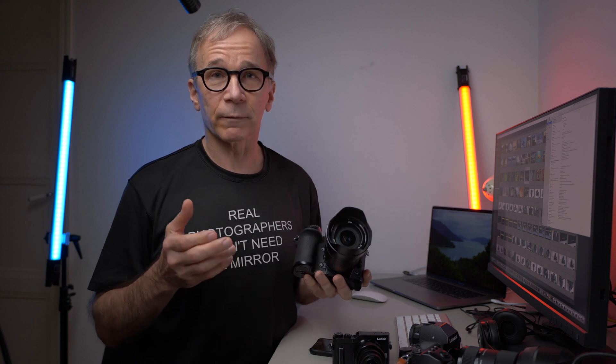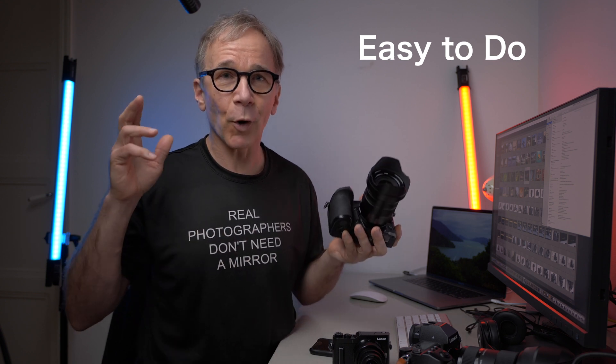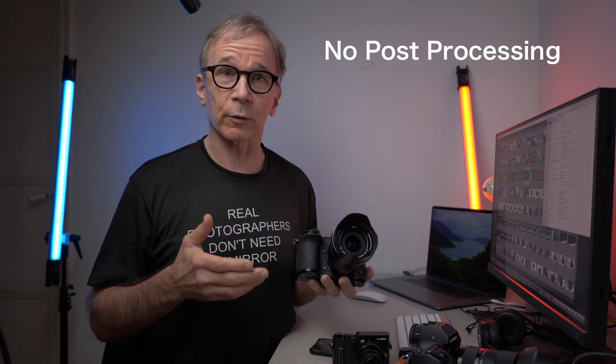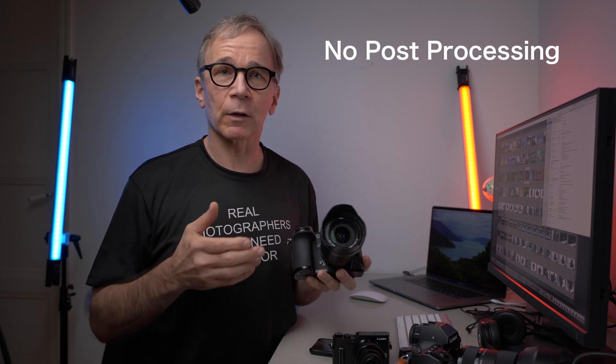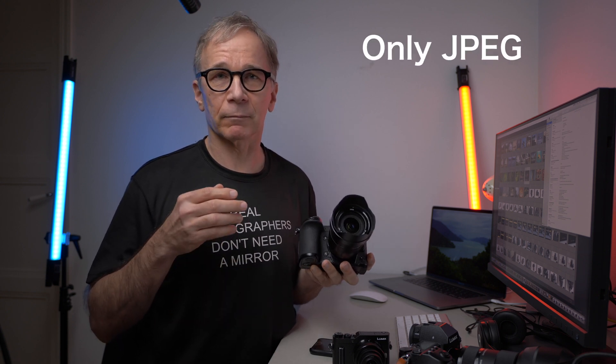Why would you do focus stacking in camera? There are a couple of reasons. First of all, it's relatively easy — you don't have to know much and there's no need for any post-processing. The downsides are that you only get a JPEG file and you have very little control over the outcome. But let's do it and see how it turns out.